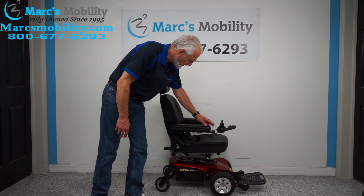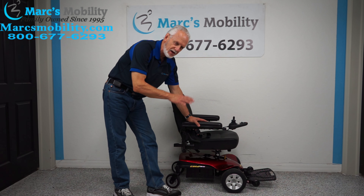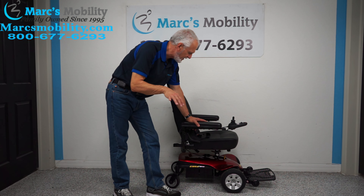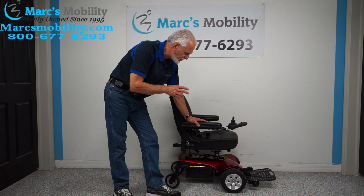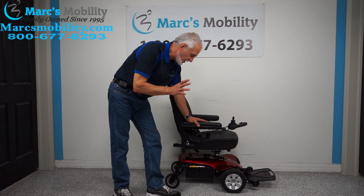We have here a Jazzy Elite ES power chair. This is a basic power chair — if you need something dependable with no frills to get around the house, this is it. This chair has eight hours on it, so it was used less than a week — practically brand new.